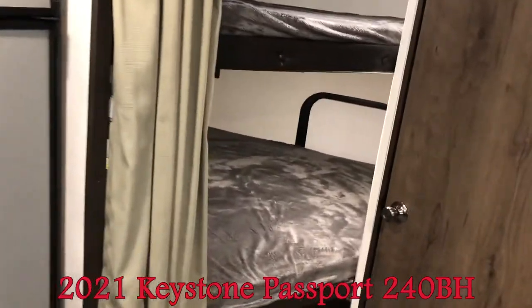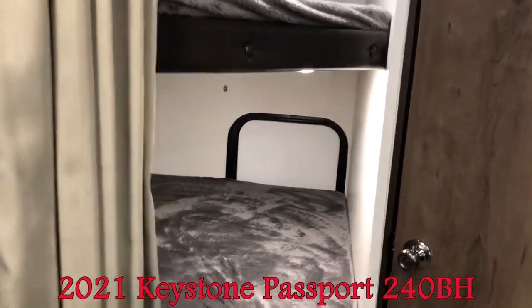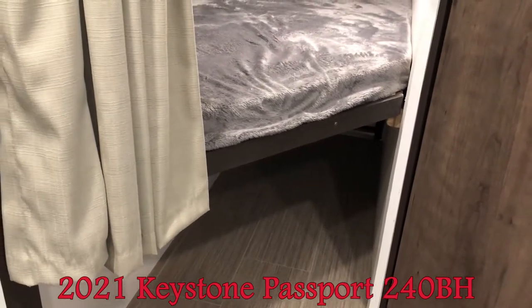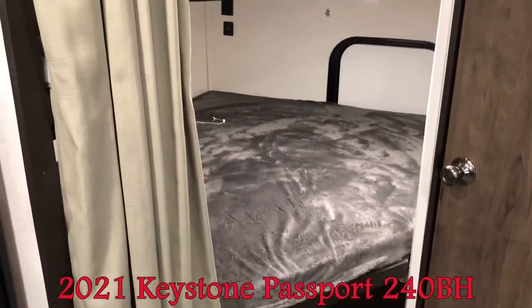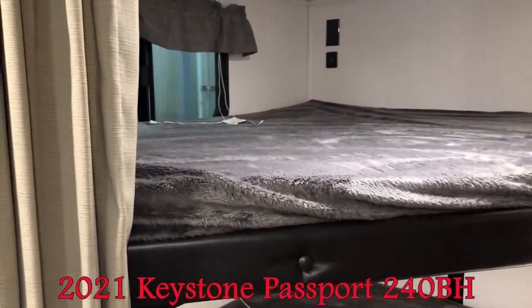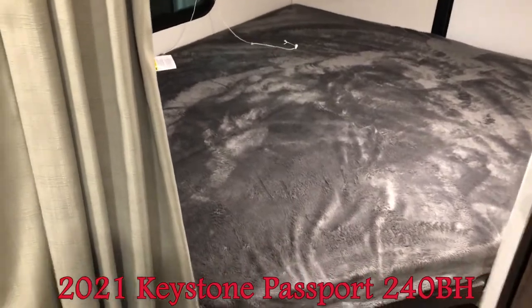Moving back to the bunks. I should have walked around on the outside, but you can see that door to the exterior. This bottom bunk will fold up halfway and you've got lots of storage — perfect size for Rubbermaid containers, bikes, or lawn chairs. These are what we call double over double bunks. When kids get bigger, it's good to have them oversized.